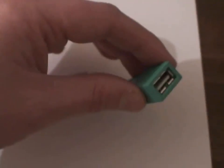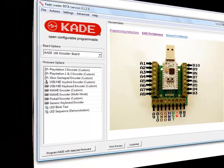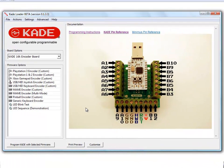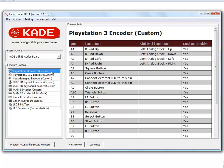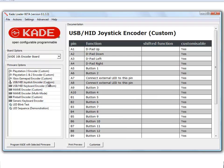There's also support for USB devices which are backwards compatible. Trackball setup is done in the Cade Loader software. Currently, trackball support is provided on PlayStation 3, Xbox, and a USB HID joystick encoder.